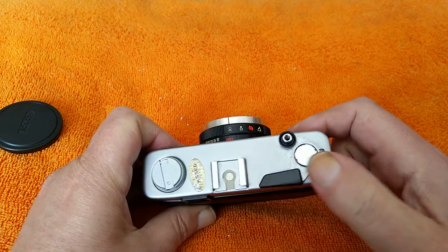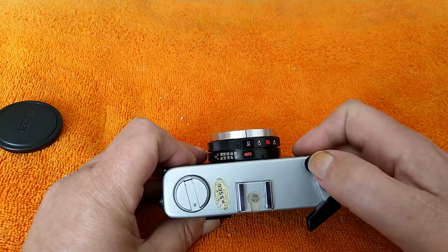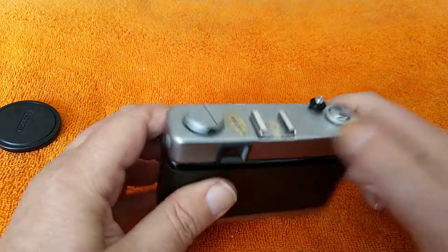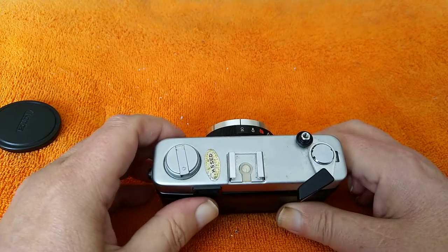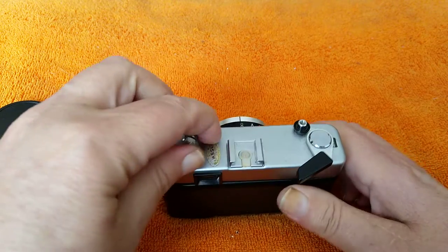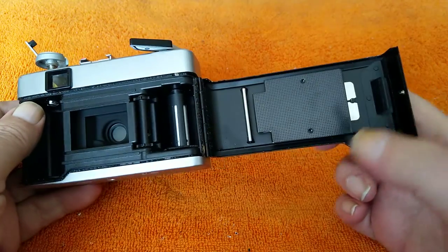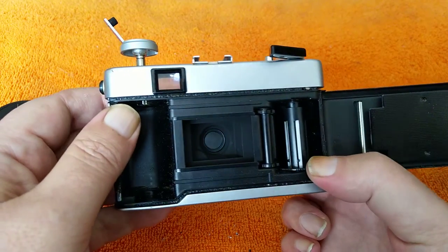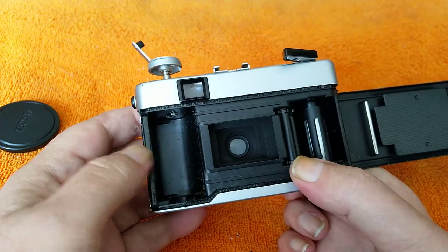Frame counter window on this side. Film advance is here. Shutter release is here — you can hear it's very quiet. It's got a cold shoe on the top and a fold-out crank for rewinding. This also pulls up to open the back — you can see the insides. You've got the pressure plate, multi-sprocket take-up spool advance. You can see quite clearly it's a leaf shutter.